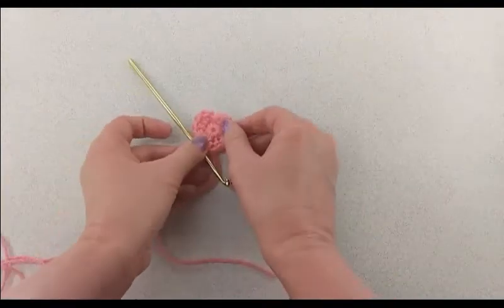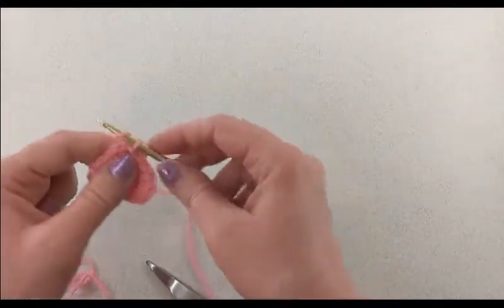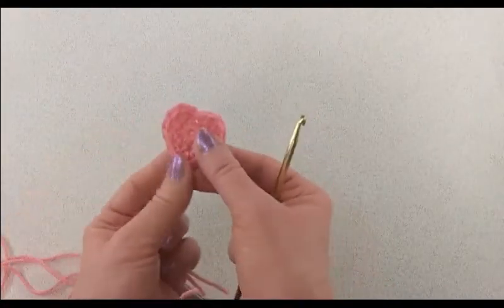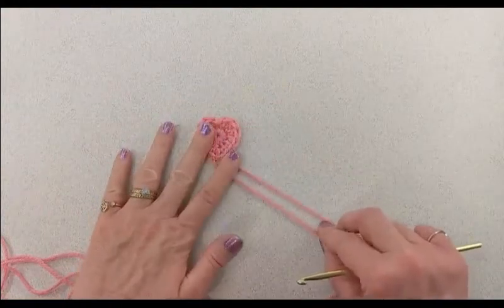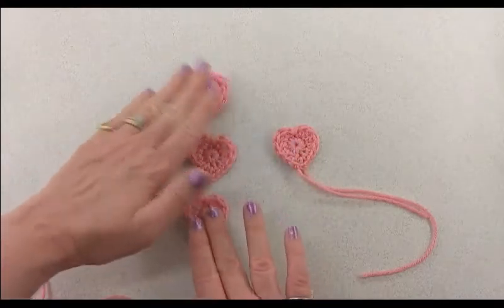There we have finished our little heart applique. We can cut our yarn to fasten off — pull that yarn through and give it a little tug. Then all you need to do is weave in the tails, or you can leave the tails on so you can use them to sew it on to your project.